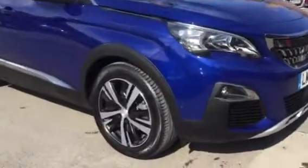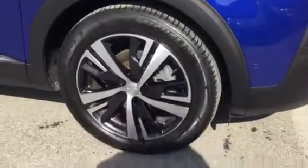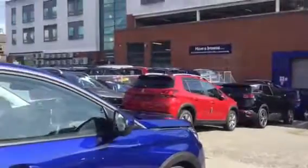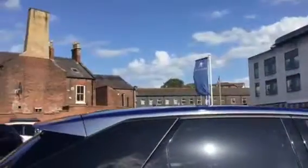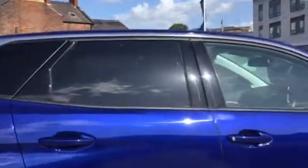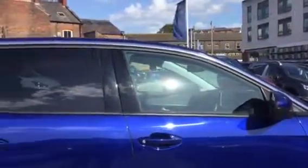The first thing we've got is the alloy wheels. Across the bottom here you've got chrome finish across the bottom of the door, and you've also got it over the top of the window. You've got your rear tinted windows, as you can tell the difference between the two, which is very nice.